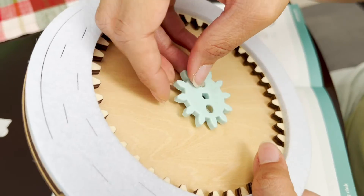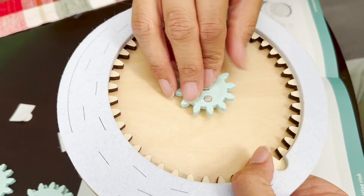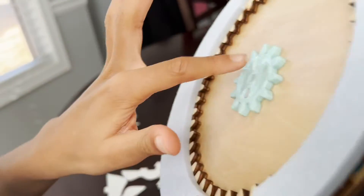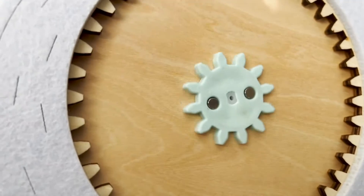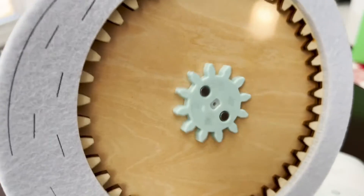Now we're going to add the gear in the middle. This is a little hard because we have to press down on it. We're going to align it here and put some pressure on it. Boom — snaps in place. So since this middle part moves when it turns on and the gear is connected, once we turn it on the gear is spinning. That's the first step of our ice skating rink.